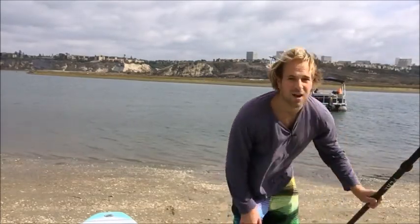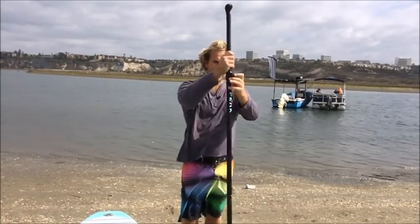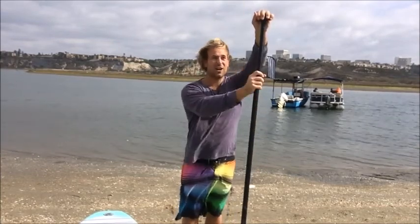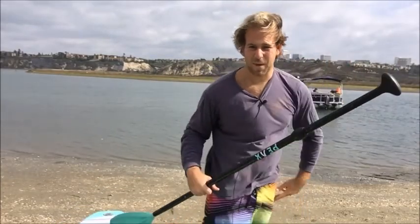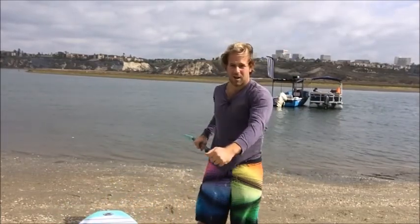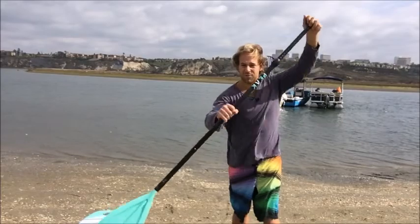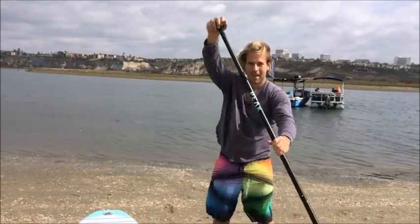When you paddleboard, you want to make sure your hand is on top of the paddle — never like this, always hand on top. The handle should be a little bit more than your head height. Always make sure the groove part of the blade is going behind you — never the opposite, as it makes it tough to paddle. For a good stroke: knees bent, eyes looking forward, hand on top, reach out. Notice how the top arm is straight — that gives you more leverage so you can use your whole body. Paddleboarding is a great ab workout. That's a proper paddleboard stroke — switch hands, good stroke.